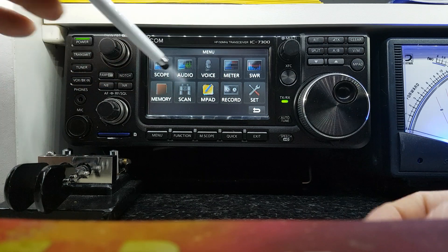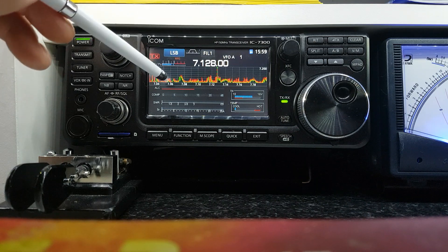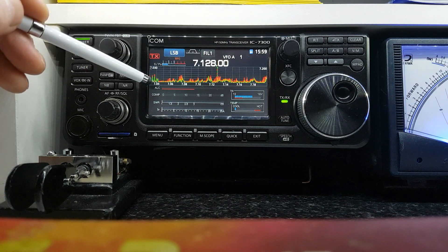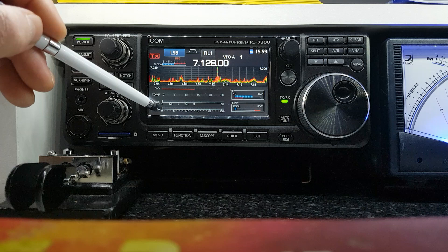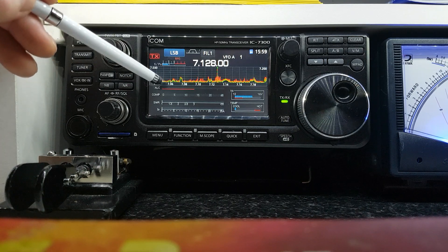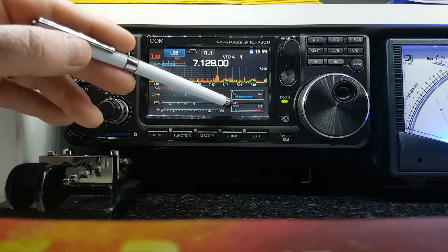Now this is one that I use a lot — the meter button. When you bring this up it shows you your S-meter, frequency, band scope, and also ALC, compression level, SWR. I have it set to show me the current that the radio is drawing from the power supply. This is very handy when you're tuning up because it shows you everything you need to see all in one go.